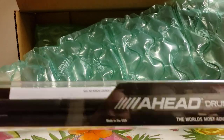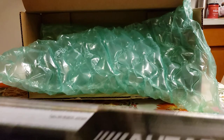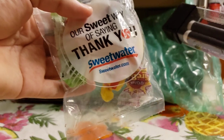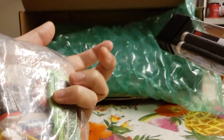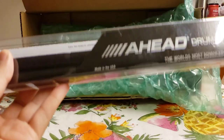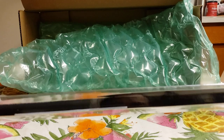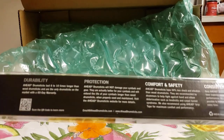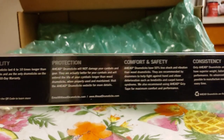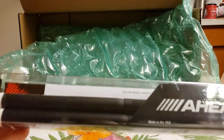So here we have the Ahead drumsticks. Sweetwater always gives us cool candy — can't go wrong with that. Laffy Taffy, awesome. So this is the Ahead drumstick. The packaging highlights durability, protection, comfort and safety, consistency and efficiency. Let's get right to it.